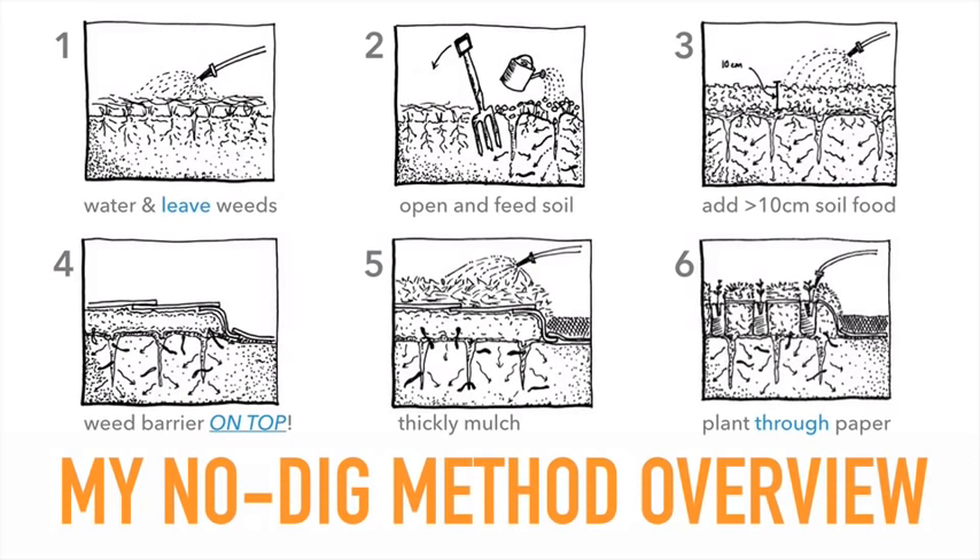By putting the weed barrier on top of all that compost, it does a few things. It allows you to have a whole lot of materials underneath, as explained. It also helps the new soil food to be integrated with the soil below and activates the soil organisms, rather than being separated by a thick layer of newspaper or cardboard.